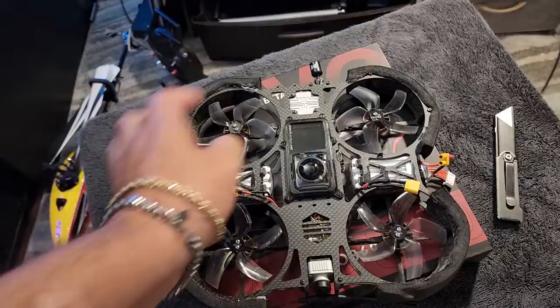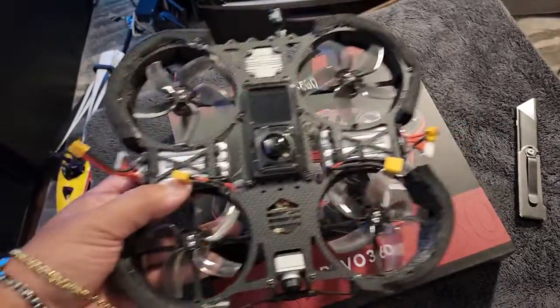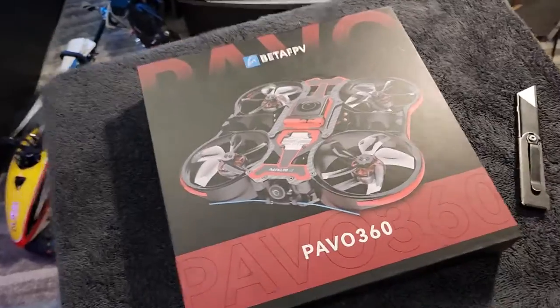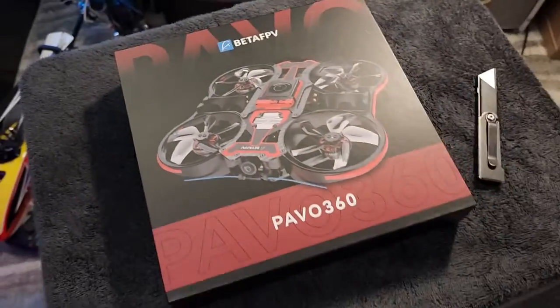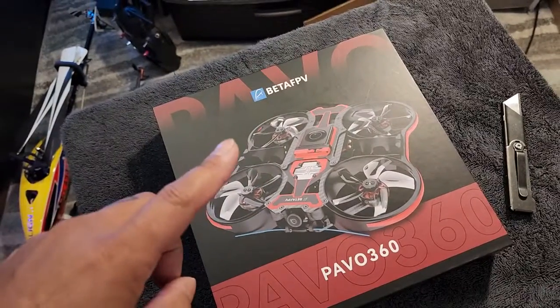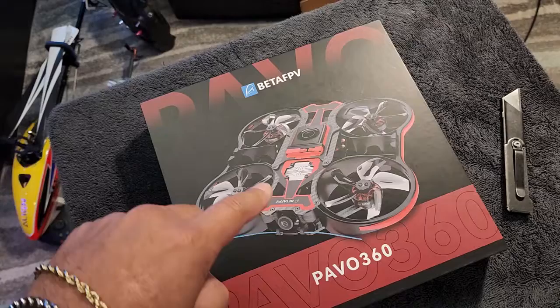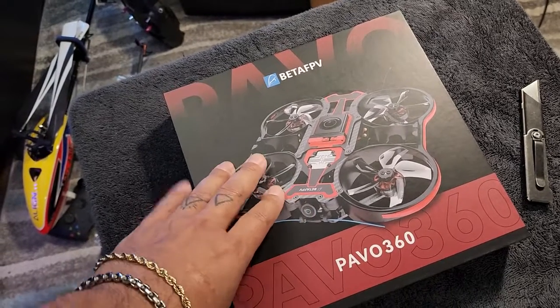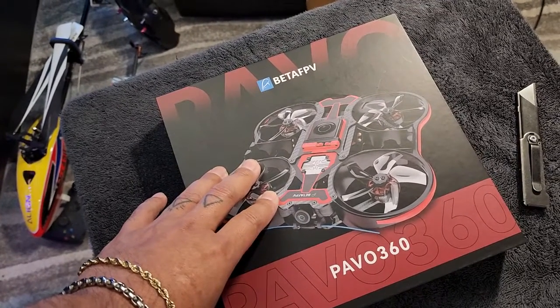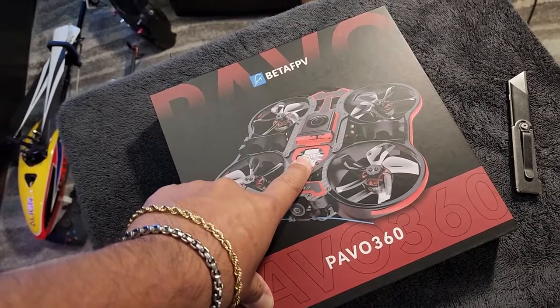The battery parts and putting them in is kind of a pain in the butt. Two reasons why I am getting this one. Some of you aren't going to like this, but I got the analog version. The reason I got the analog version is because the DJI in there just gives it more weight, more clunkiness.